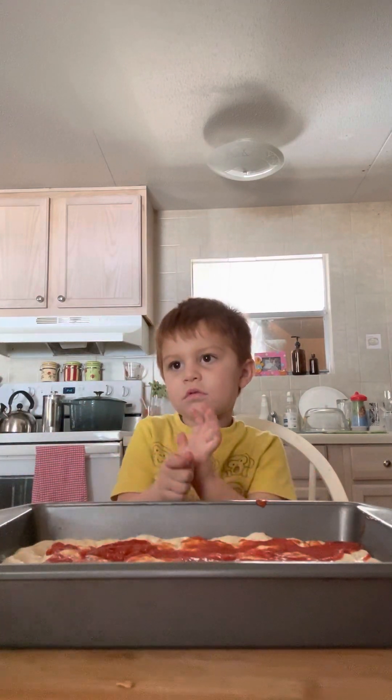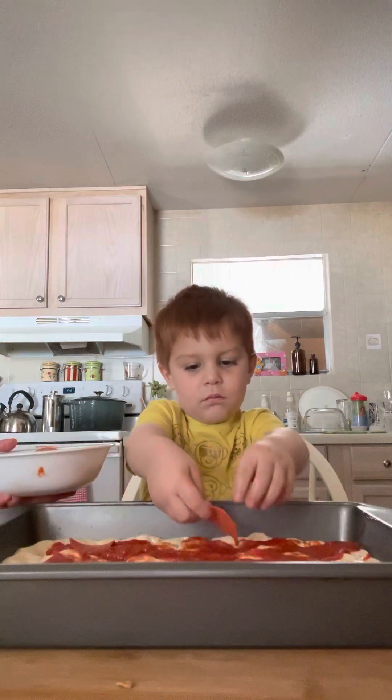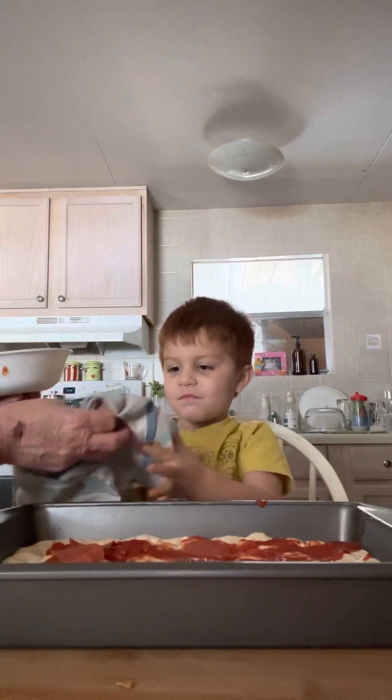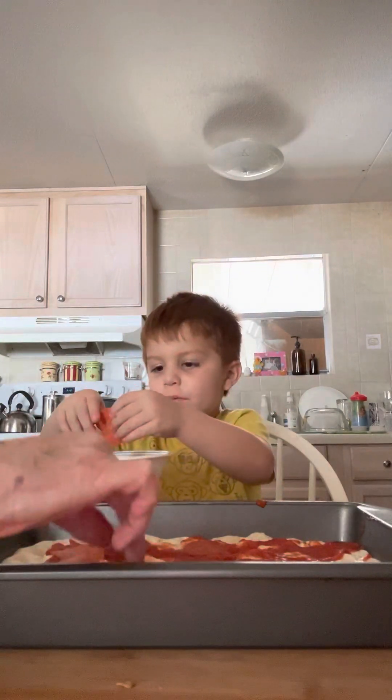Okay, let's get the cheese now. We gotta put some pepperonis on and grate the cheese. Put the pepperonis on — get some pepperonis on there. I don't want pepperoni.